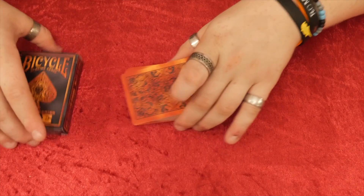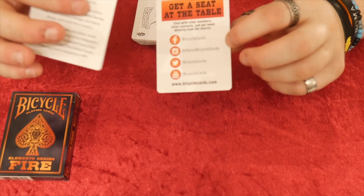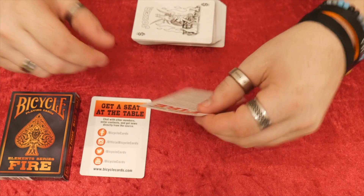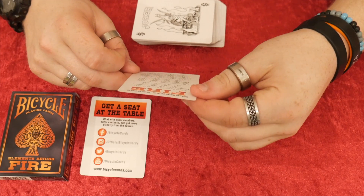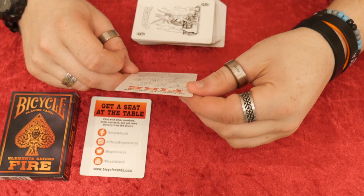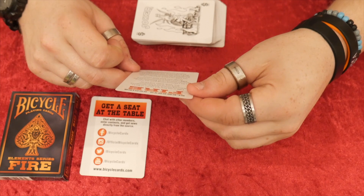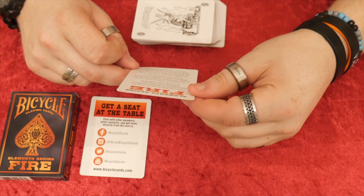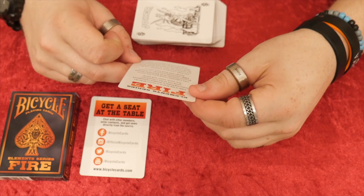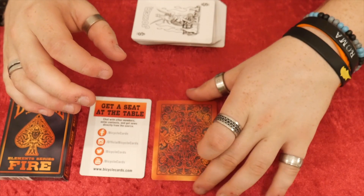You get the deck out of the tuck case and there's some extra items inside. There's a social media card — 'get a seat at the table.' And then there's an insert that says Elements Series Fire. It reads: 'Fire is the first in a series of decks featuring historic designs re-imagined using one of the four elements: Fire, Wind, Water and Earth. Like a Phoenix Rising from the Ashes, Bicycle Playing Cards Elements Series Fire revives a vintage card back design with bold fiery colours.' The back and Joker cards are upgraded versions of the Hobgolin design from the Vanity Fair deck produced by the United States Playing Card Company in 1895.